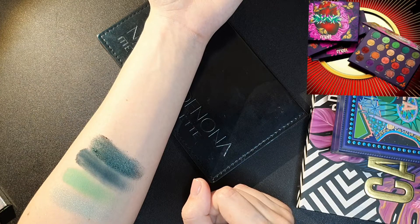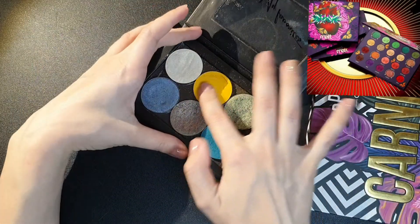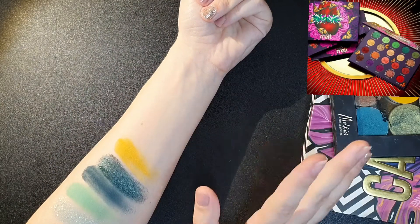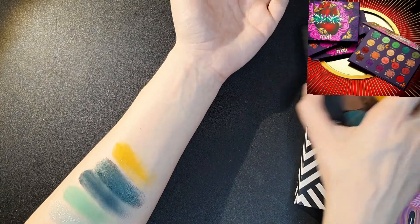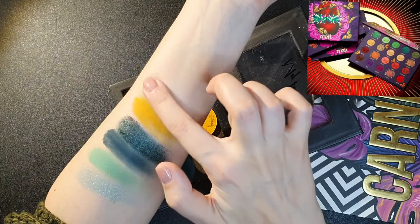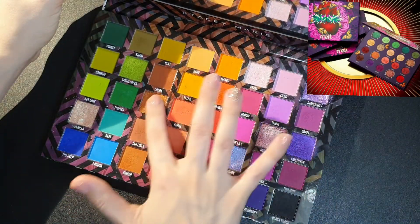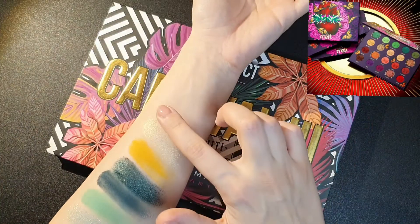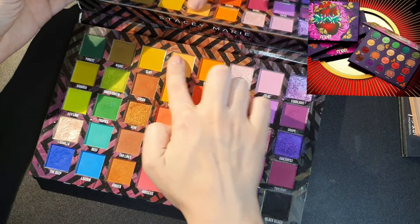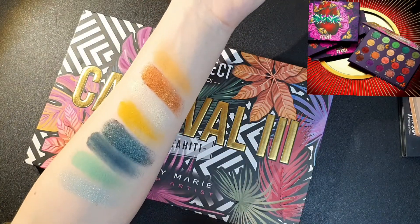For the second row I want some yellows, golds, and a bronze. For the matte I'll use this yellow from the Juvia's Place Warrior 3 palette — it's not the perfect yellow but it's fine. For the shimmer I'll use the Melchior shade Festive Gold, one of my favorites and the perfect inner corner highlight. I'm going to take the bronze Rum from the Be Perfect Carnival Tree, and then I'll add the shade Sand — a more orangey neutral — so that's the second row.